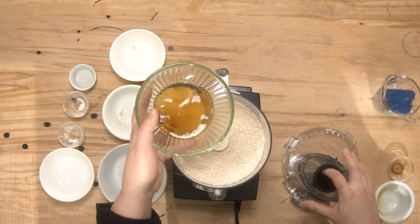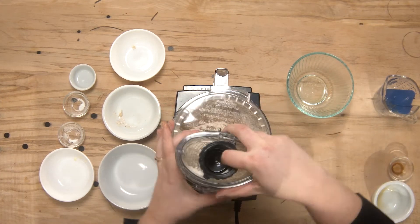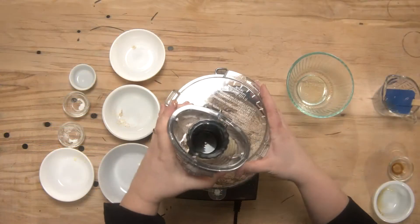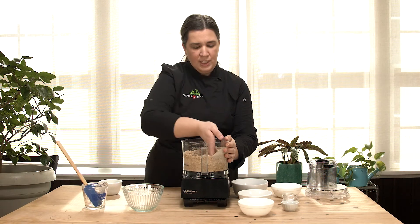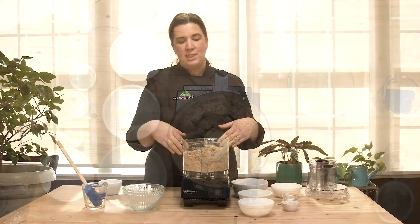I'll just take the food processor off and tip everything into here. Again, we're just going to pulse this all together until a dough forms. You can kind of see it starting to collect on the edges of the bowl — that's good. If it looks a little bit dry, you can add a small amount of additional water. This looks like a good consistency here; if I grab it, it will come together. So I'm just going to get a bowl and dump it all in and press it together.